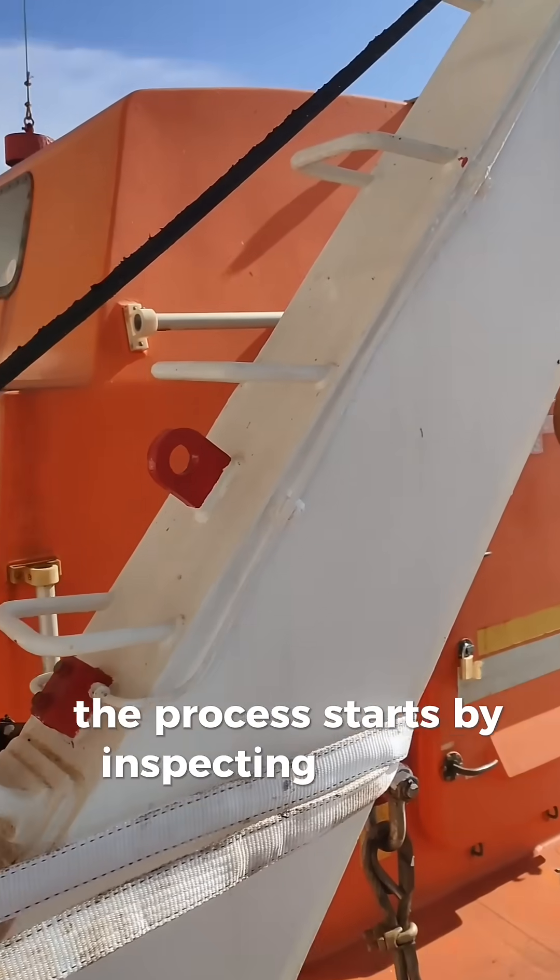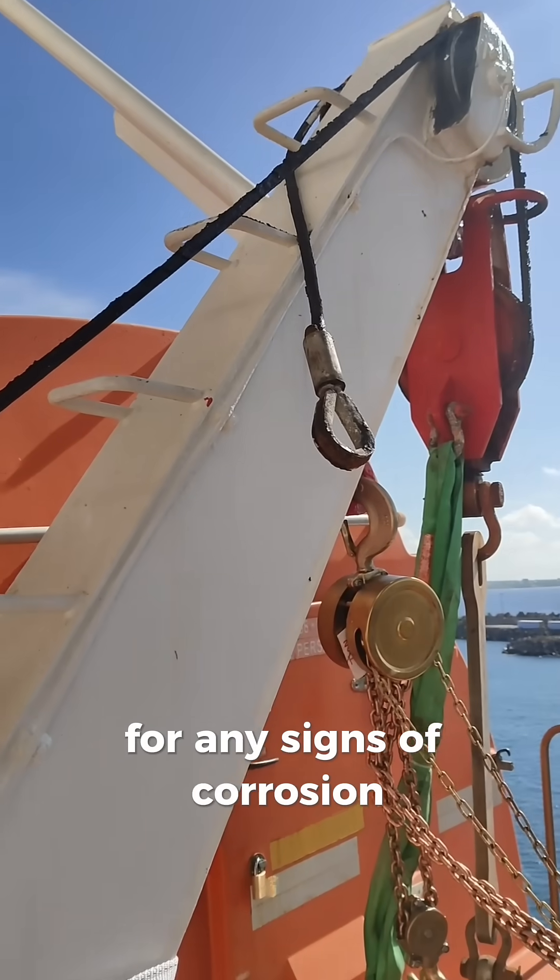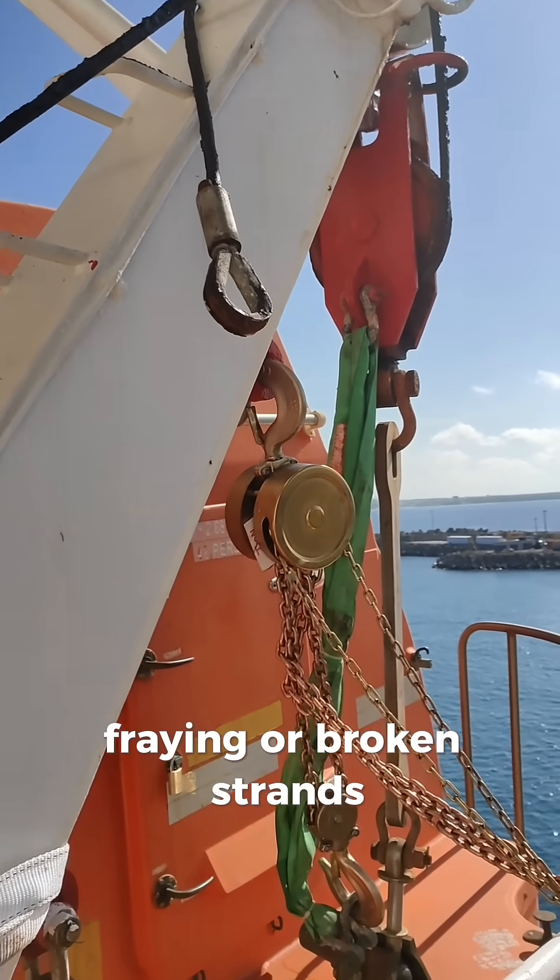The process starts by inspecting the old wire for any signs of corrosion, fraying, or broken strands.